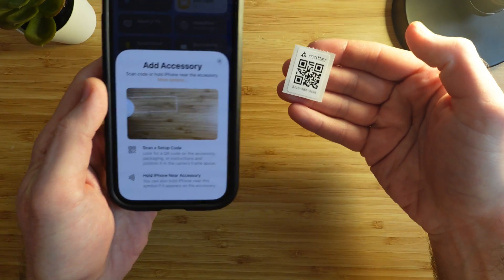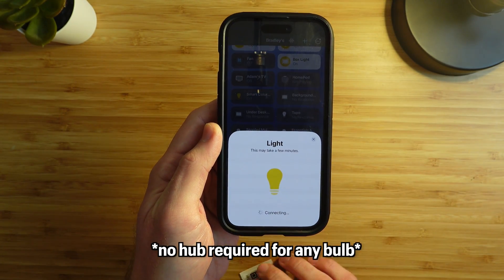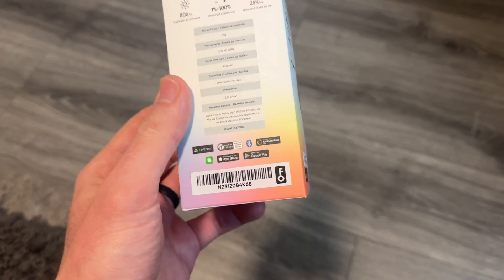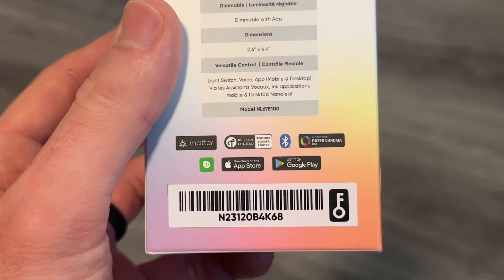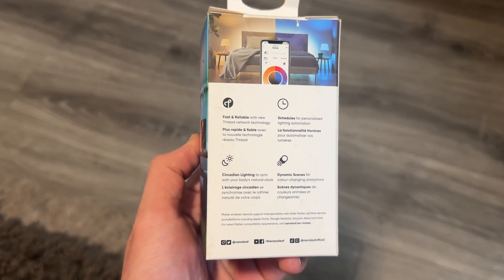Now let's look at how all these smart bulbs connect and if they work well in other smart home ecosystems. Each of these bulbs can be used without any additional apps or accounts in each ecosystem, and most of the bulbs connect over the common 2.4GHz WiFi and do not support the 5GHz band. Having too many devices connected over WiFi could cause network congestion and slow down your network, though I have not found this to be the case.